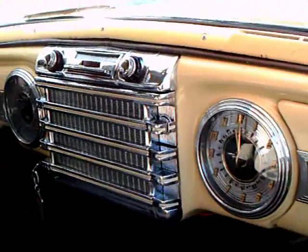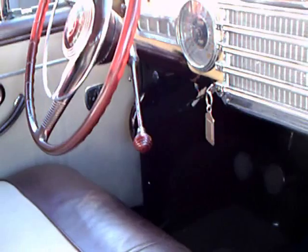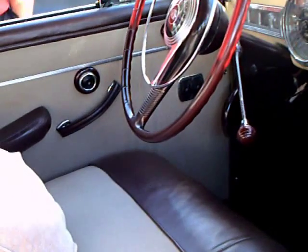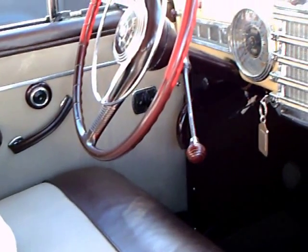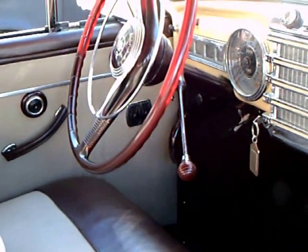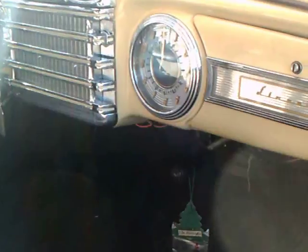And here we have balance in the instrument cluster, with the radio in the middle. The speedometer is on one side and the clock on the other side, together with the glove box. They really took care of balance in these instrument panels — they were really works of art in themselves.